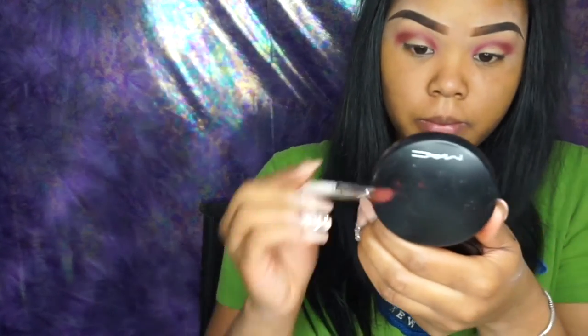As you can see, I use one brush for all those shadows I just applied. I'm not a big brush switcher — I think it's unnecessary to use a million brushes unless you really want to. I'm just going to be blending it out. Blend it out ladies and make sure you have no harsh lines.